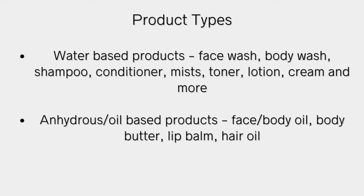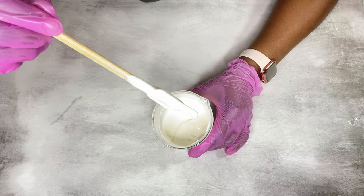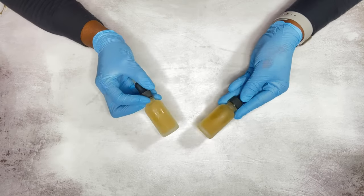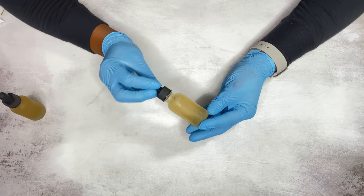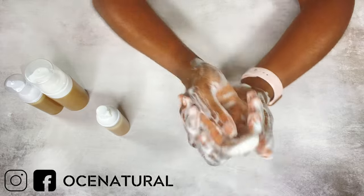Depending on the product type, that will determine the type of preservative to use, because some preservatives only work for water-based or oil-based products. For a cream or lotion, choose a preservative effective in that product. For a body wash, shampoo, face serum, face wash, or cleanser, you want to choose a preservative that will work in that product and also at the correct pH range.